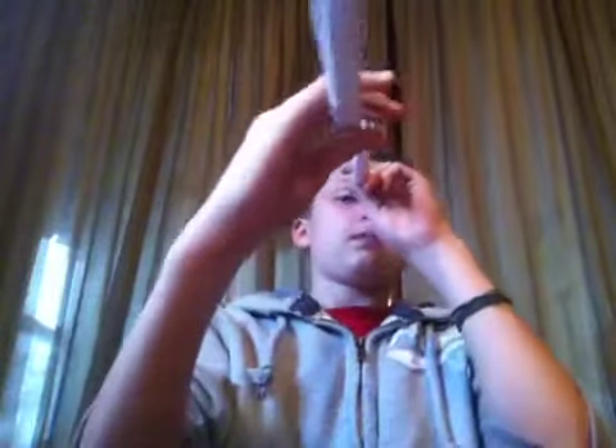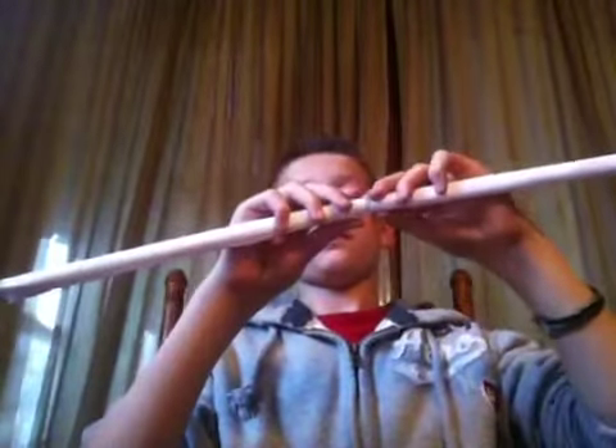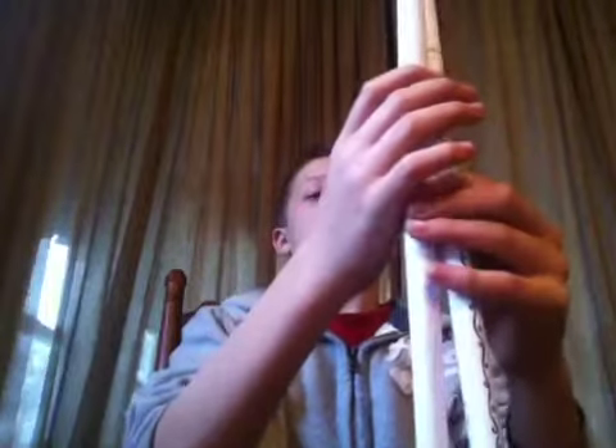Do the same thing with your other two tubes. Measure them up and make sure they're lined up evenly. Then tape them so they're stuck together.